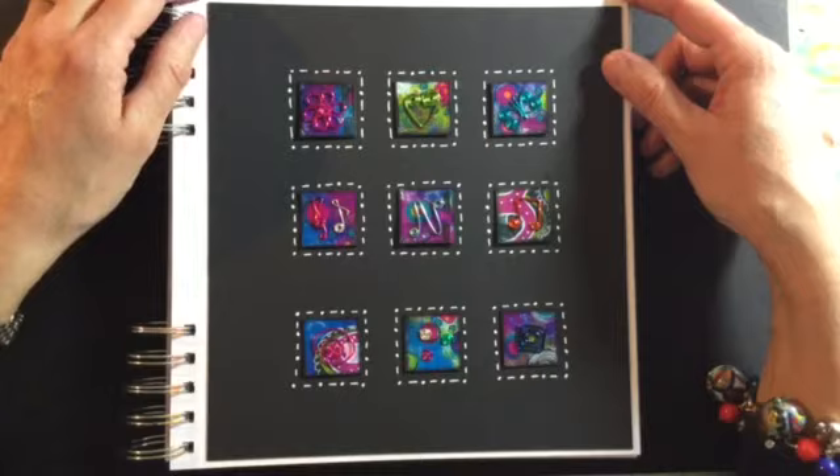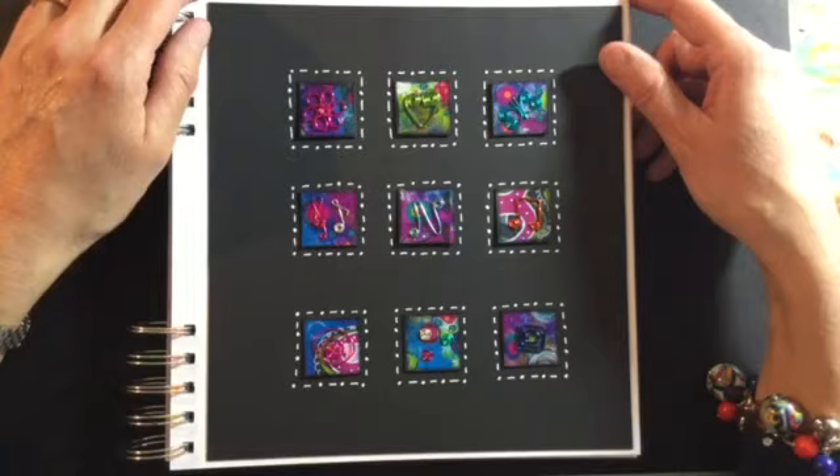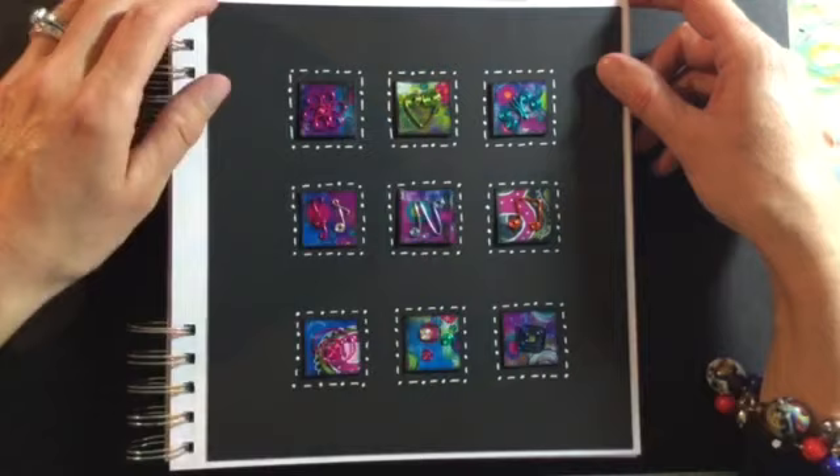I was up at six this morning because my son went up to Manchester for a rowing competition and I had to get him to the minibus at quarter past seven. So I came straight into my craft room because my husband was still in bed asleep, and I was still working on these at probably 1:30 this afternoon.